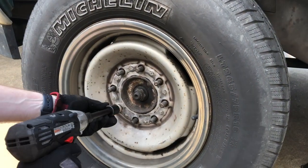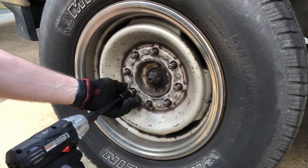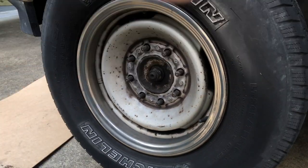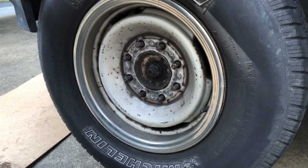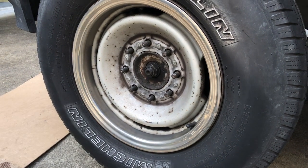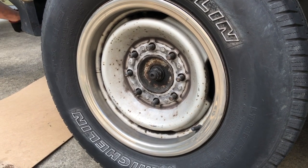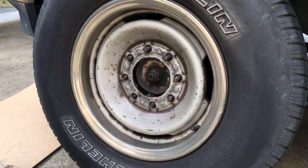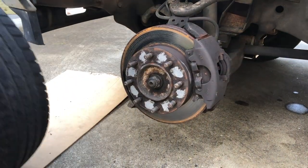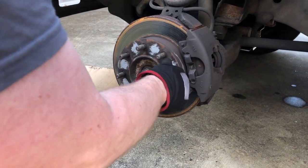The first thing we've got to do is remove the wheel and the tire. You're going to take off these 22mm lug nuts. Sometimes these wheels can get rusted on there — just take a rubber mallet and that will take care of that problem. That's even with having some anti-seize on here.